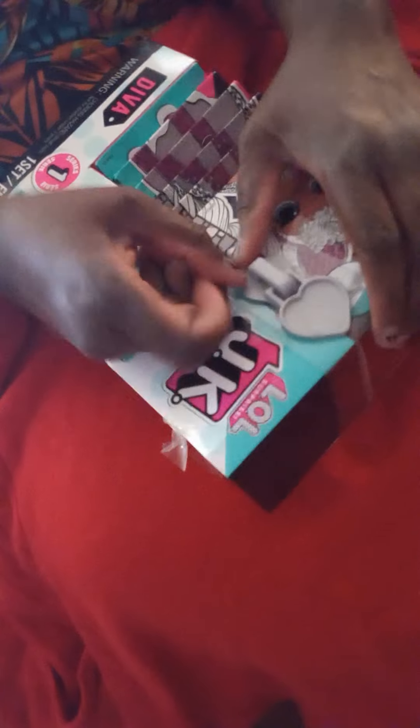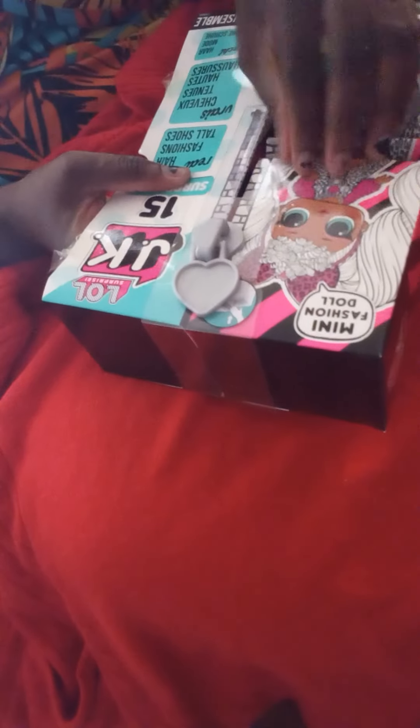My baby came with some good stuff. Let me get back to this — this is what she came in. Let's put that to the side. We want to do this part — some kind of zip down. Oh my goodness, guys. Let me see how this is coming to be.